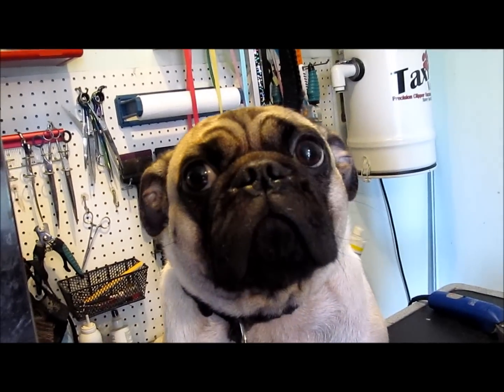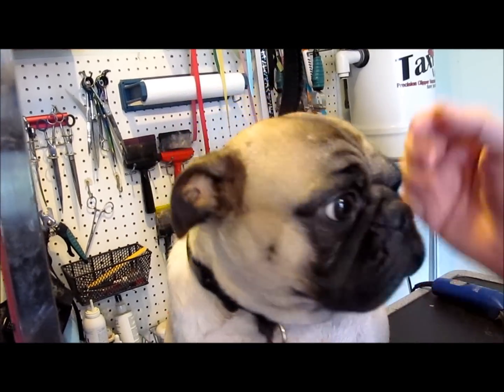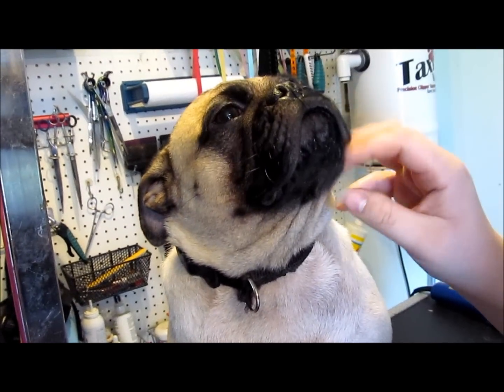Hi, it's Jackie from Posh Boutique again, and this is Odie. He's a pug and he comes in about every two weeks, and we're going to talk about ear cleaning today.